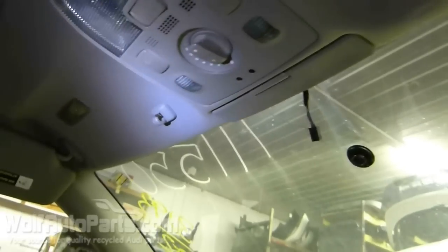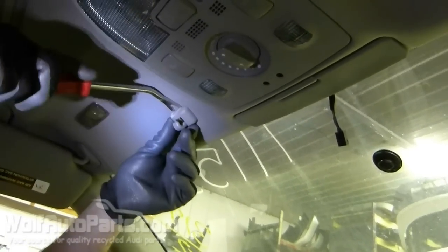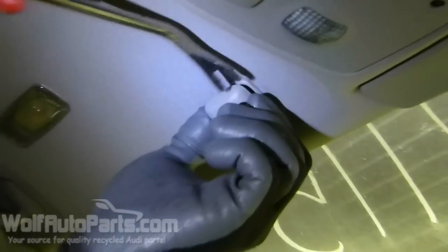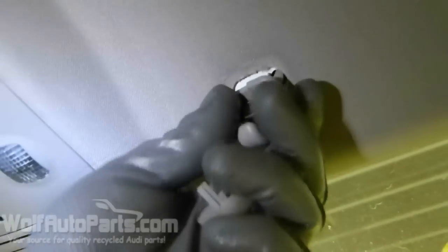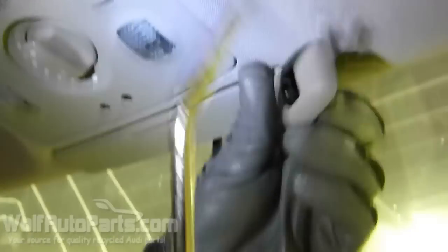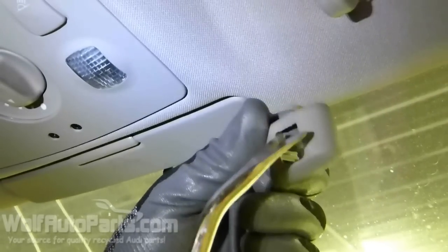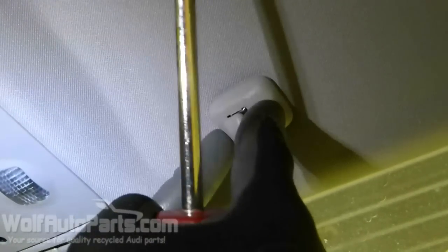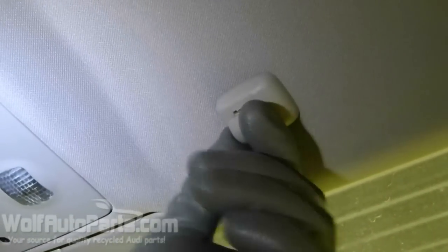Now I'll show you how to put a new one in. You've got a good one right here. Same thing — slide that down, pull it out. You're just going to want to put it in like so. And the flat side — you can see this opening — this is kind of rounded, this is more flat. That's going to want to go like that. Simple as that.